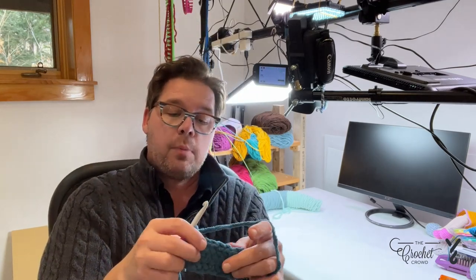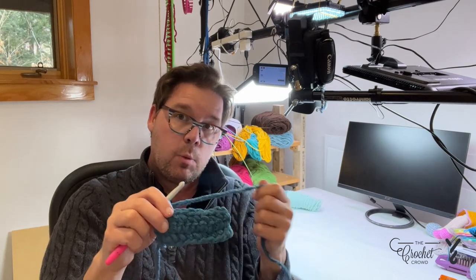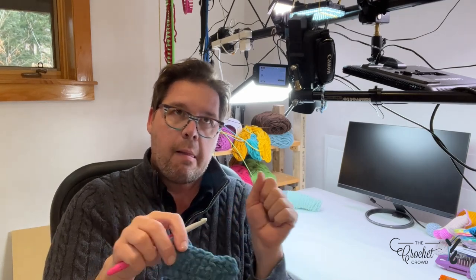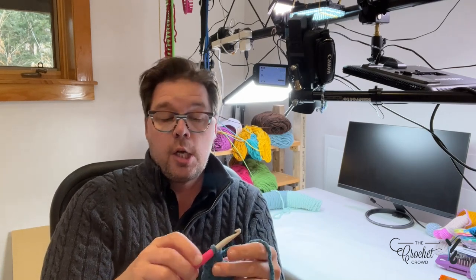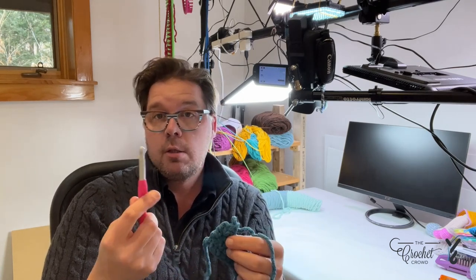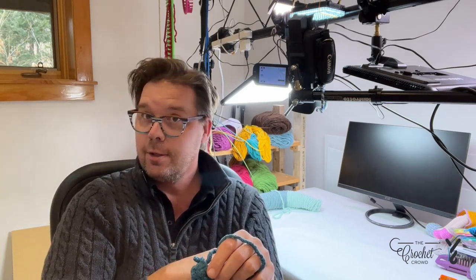Your first option: change the hook to something else. I'm using a resin hook with Bernat Blanket yarn, and it just seems to be causing a squeak — it's like a terrible violin. You can either change your hook, and sometimes that's a great solution, but if it's the only hook you've got, your solution is actually in your bathroom.